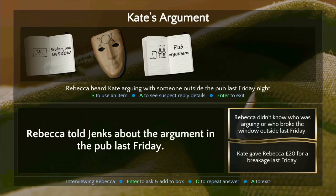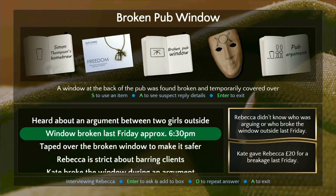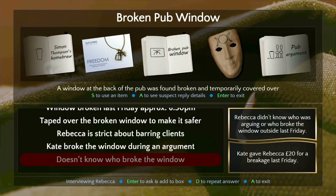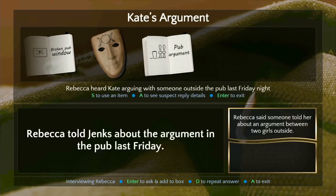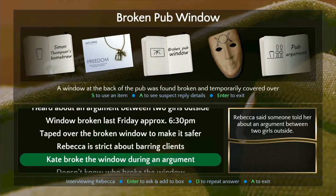Wait — didn't she already tell us about the argument? She told us about the argument, but now she's saying it's probably Rebecca. Wait — Rebecca is the bartender and Kate is the murder victim, Emma is the friend. Now we know the window item — let's go all the way to the top with 'heard an argument between two girls outside' — was there an argument between two girls? Does she know more about that argument? That's not a contradiction, but now we know Kate broke the window during an argument.